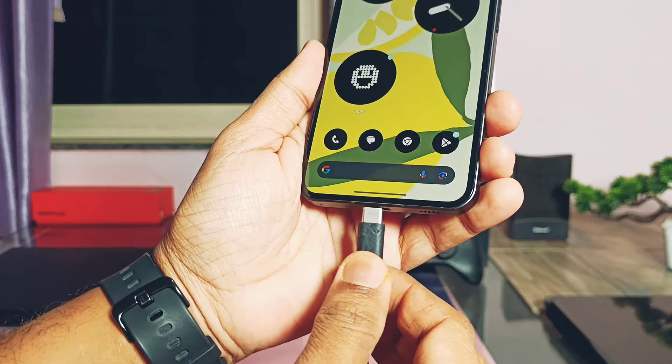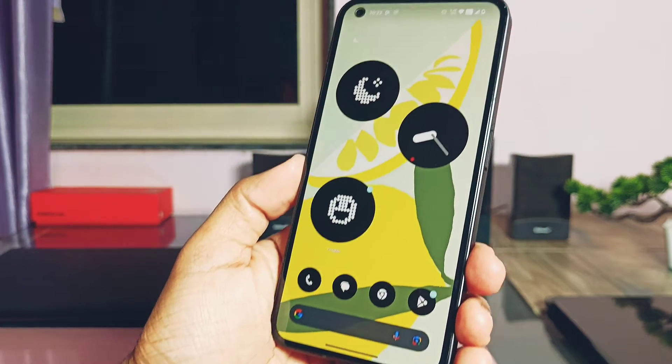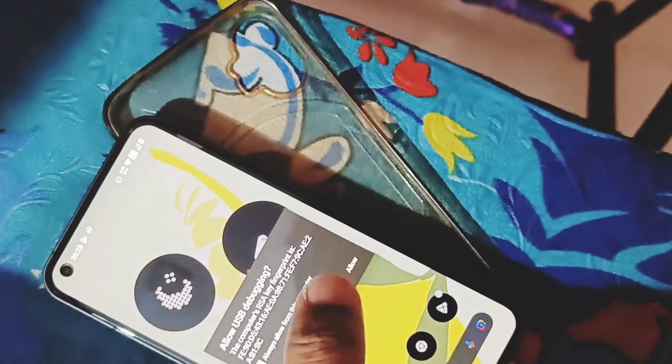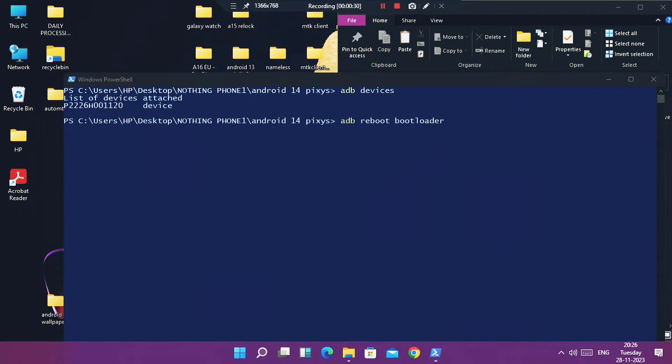Let's start with the flashing process. Download the full ROM zip file and place it in the Windows Platform Tools folder. Connect the phone to the PC and open a CMD window in the same folder. Type 'adb devices', accept the USB debugging prompt. Once the phone is detected, type 'adb reboot bootloader' and the phone will boot to the bootloader screen.